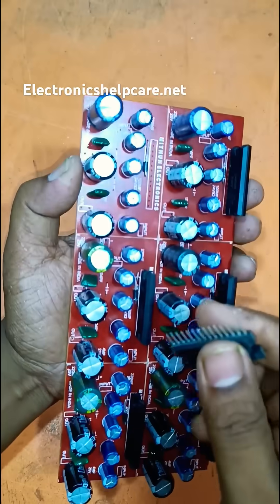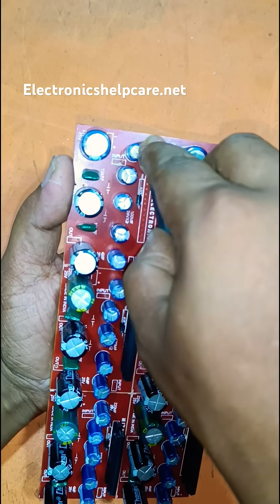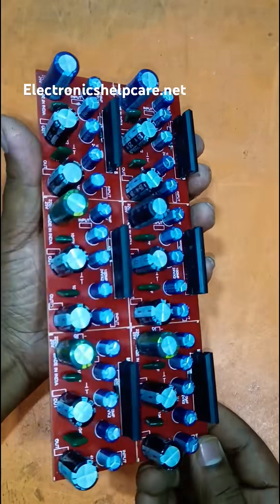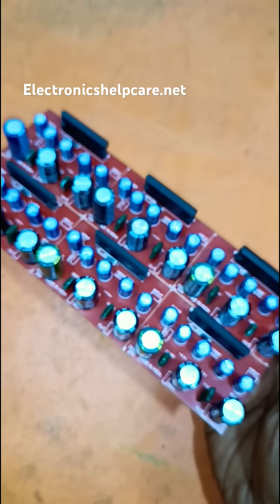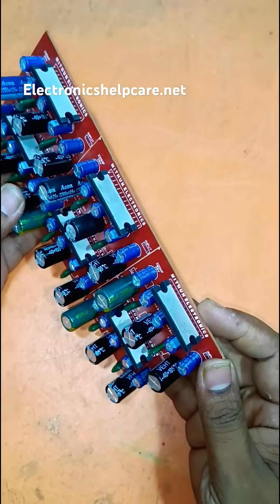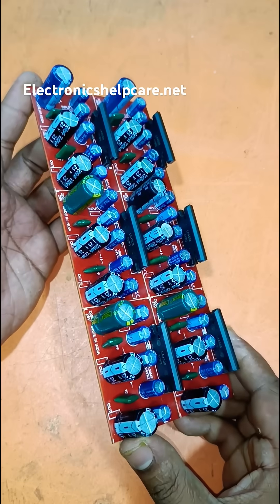Running on 12 volts, here are six audio amplifier circuits together. If you want this circuit diagram, please visit the comment link — there is a link to get the circuit diagram. Thank you for watching.